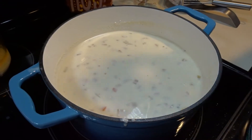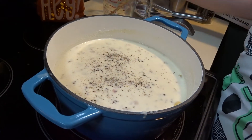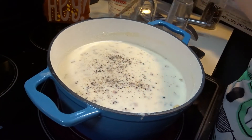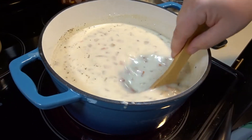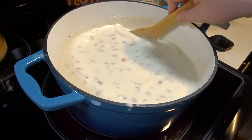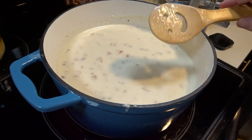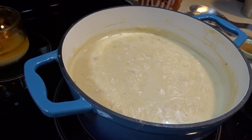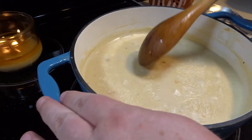At this point we can add some more pepper and salt. Now that our clam chowder has simmered for about 15 minutes, we will add our red wine vinegar and stir.